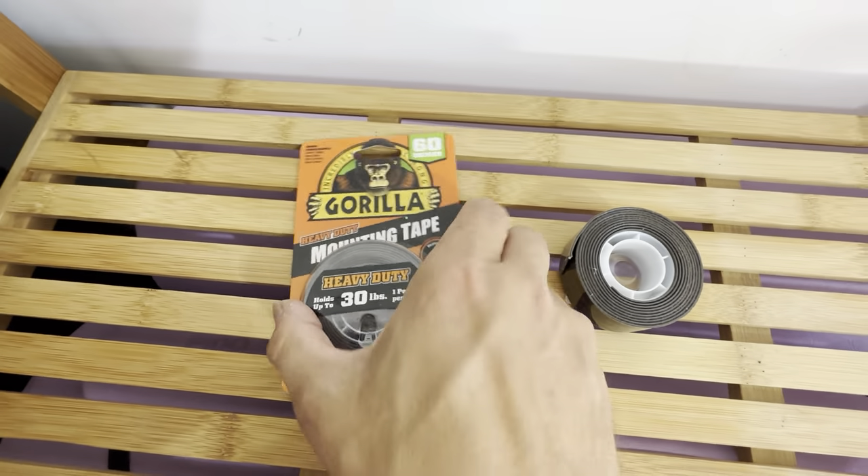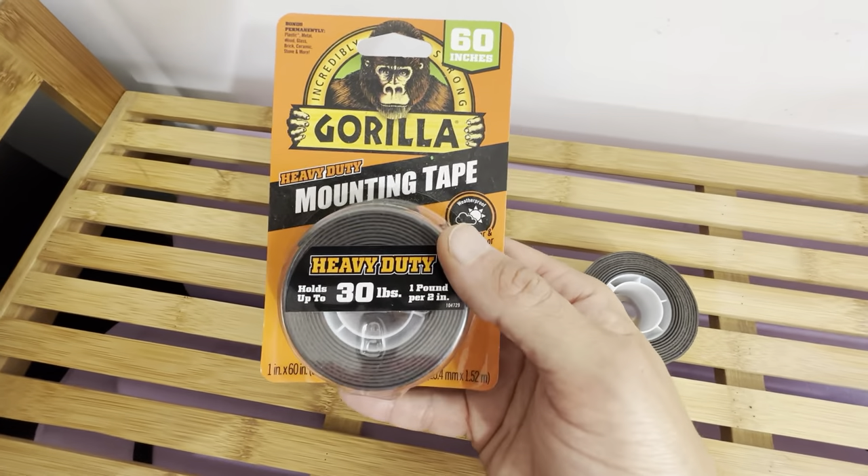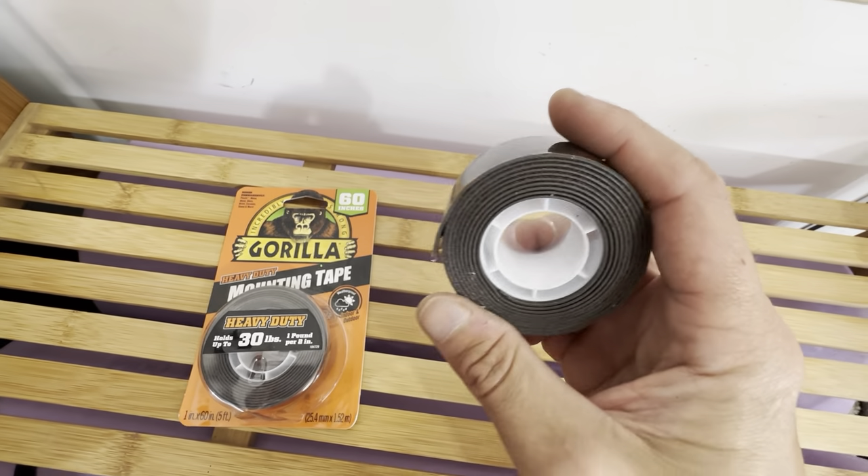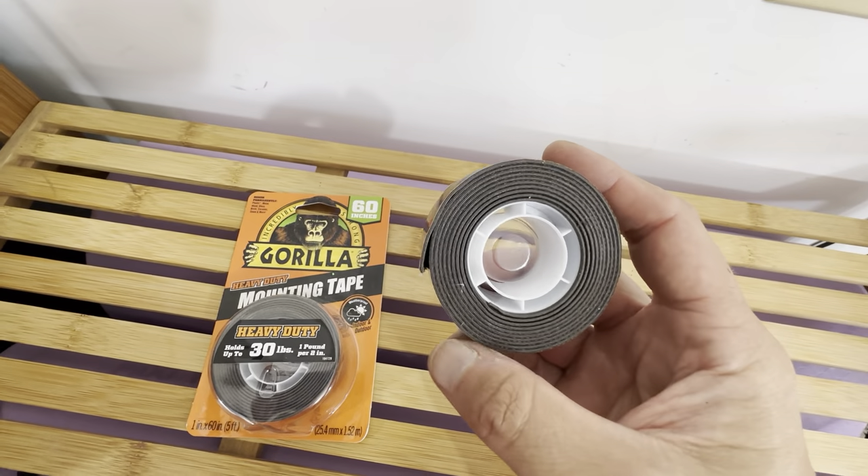Hello everyone, this is the Gorilla Glue heavy-duty mounting tape. This is really great mounting tape. It's double-sided tape — let's look at the open one here. It's a roll of double-sided tape, 60 inches long, so you get about 5 feet of this.